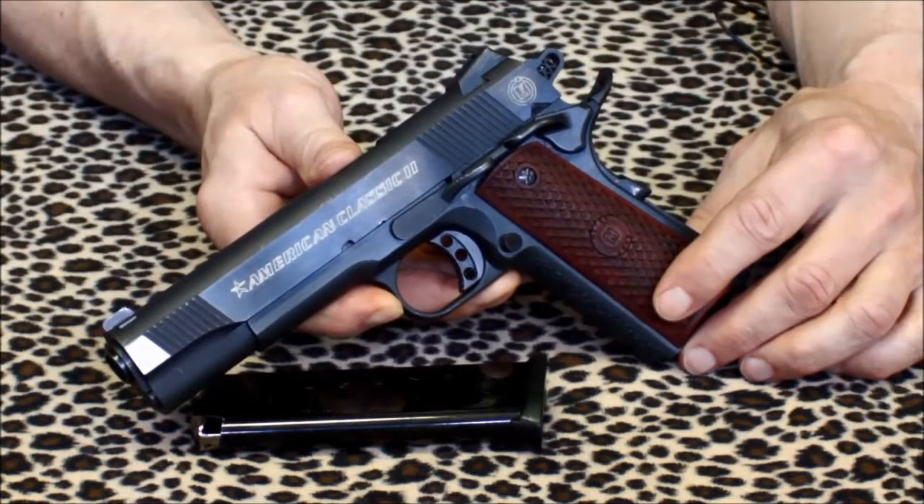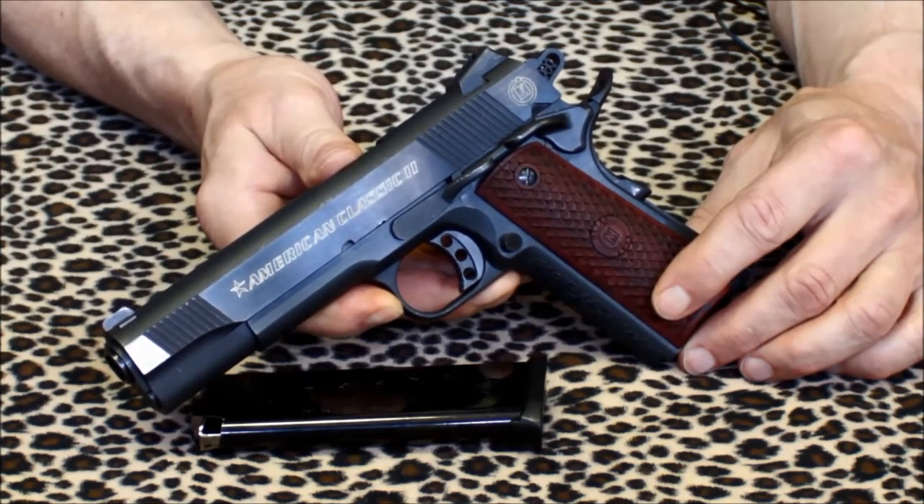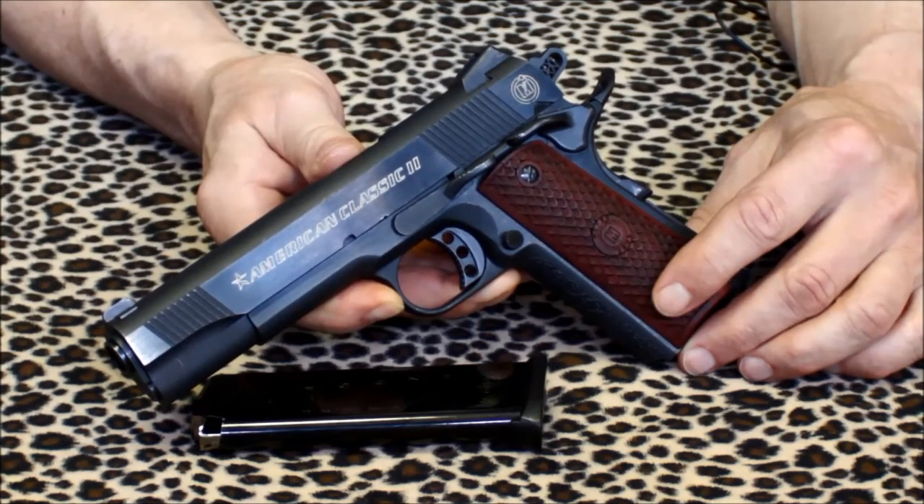The fit on this pistol is just as good as some of the higher priced 1911s I've owned over the years. Unlike some import 1911s, the American Classic II is mil-spec. That means you can utilize any aftermarket 1911 parts designed for the government mil-spec pistols without worrying if they'll fit properly.